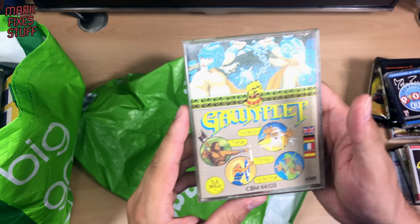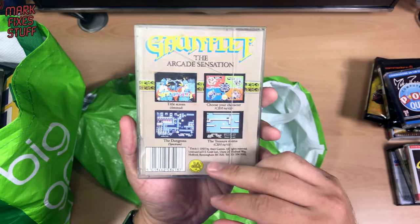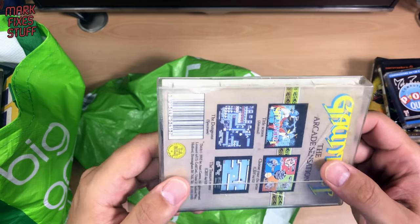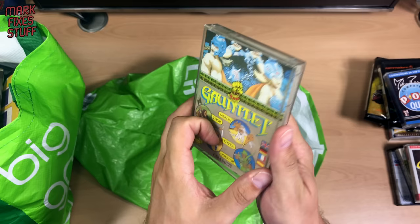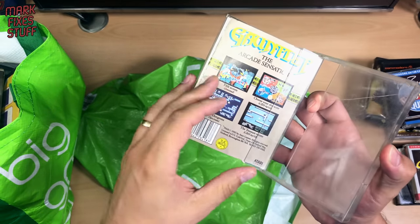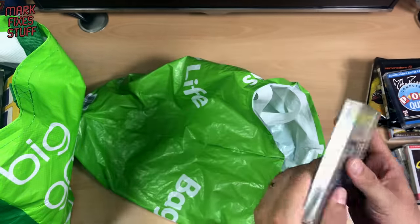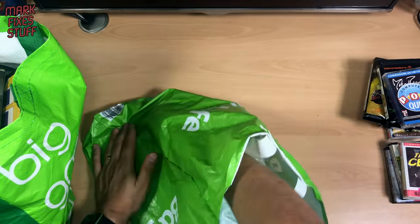Big case — Gauntlet! Warrior needs food. Oh look, it looks like a mouse has needed food because something's been eaten on the edge. Never mind, it's okay. Is the tape in it? Yep, the tape's in there. C64/128. Wunderbar.